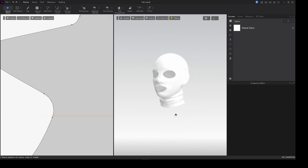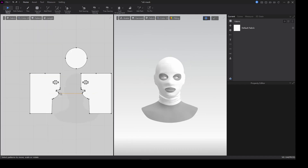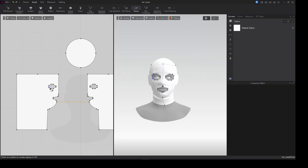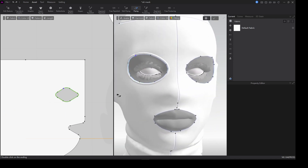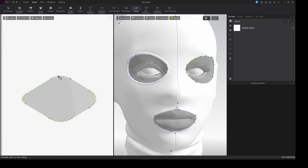It's looking pretty good, we're almost done but we've got to add a little bit of detail. If you're making this for real-life manufacturing you really have to take your measurements seriously, but for 3D you can just go straight to the point. Grab the piping tool and make piping around the eyes — I'm gonna do that for both eyes.